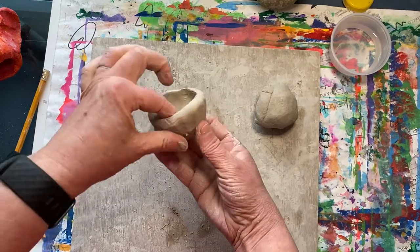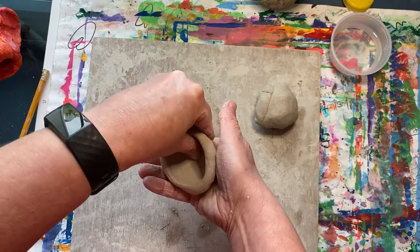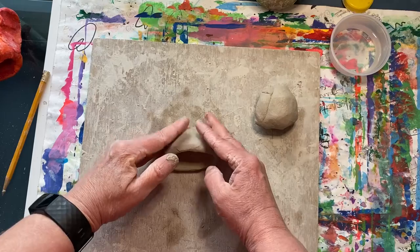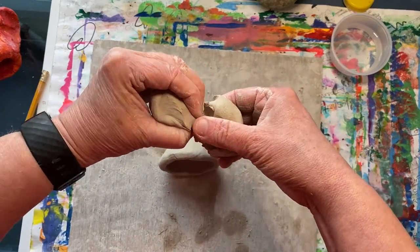You want the sides to be the same thickness all the way around. This pinch pot is actually going to be turned on its side and be the mouth for our fish. Now take your other piece of clay.